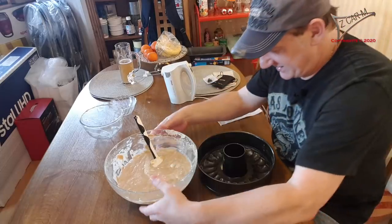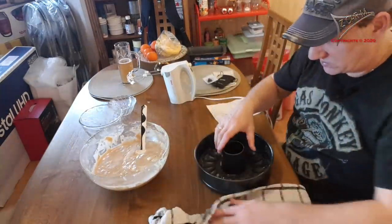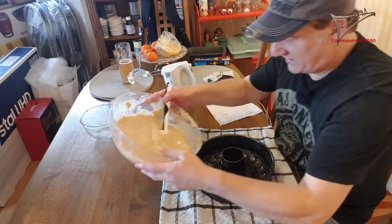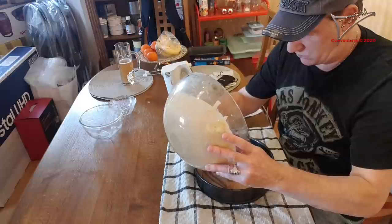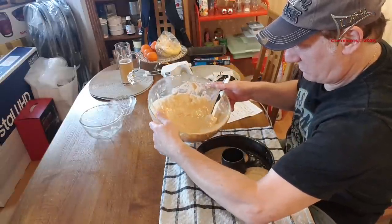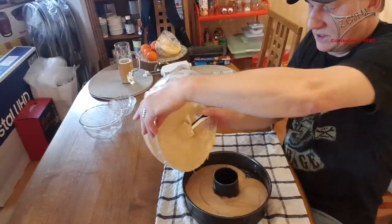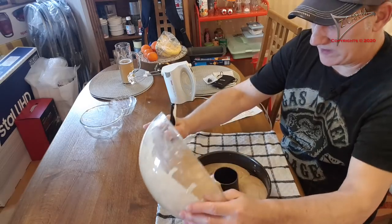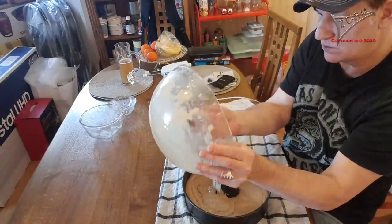This is a lot of fun — you need three hands normally to hold the form. I put something underneath so it's not slipping around. I fill the dough into the form. Oh, this looks nice! I get out everything from the bowl. It looks good already.